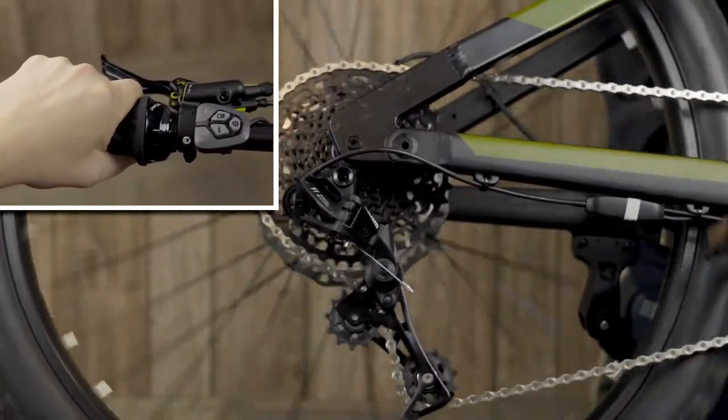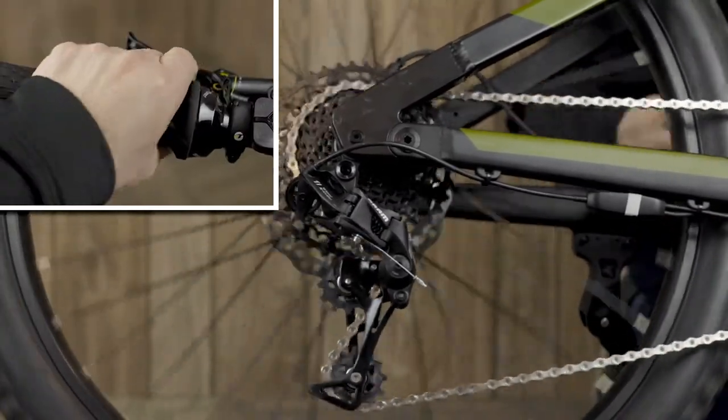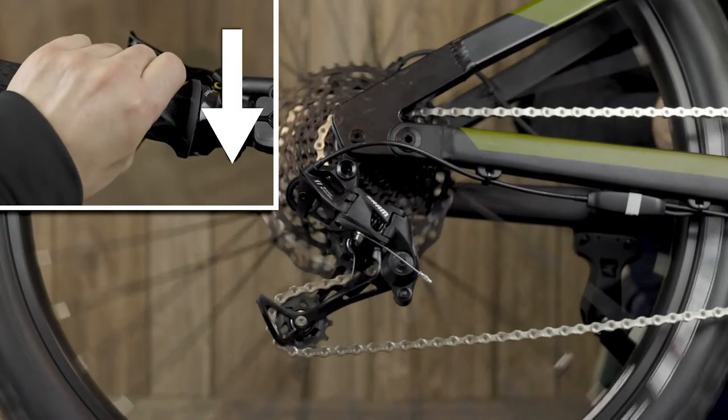If you're pedaling too fast and there isn't enough resistance, shift into a higher gear by rolling the grip shifter forwards. And if you're pedaling too slow, shift into a lower gear by rolling the grip shifter backwards.